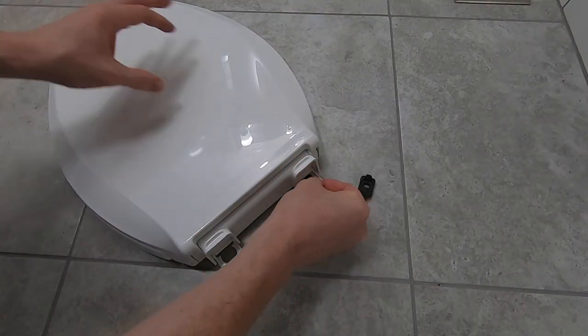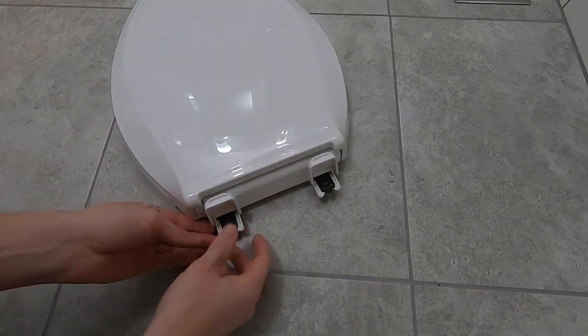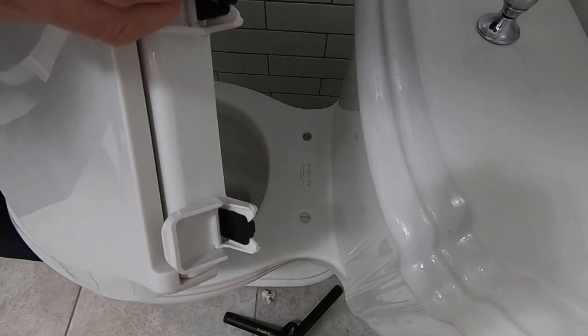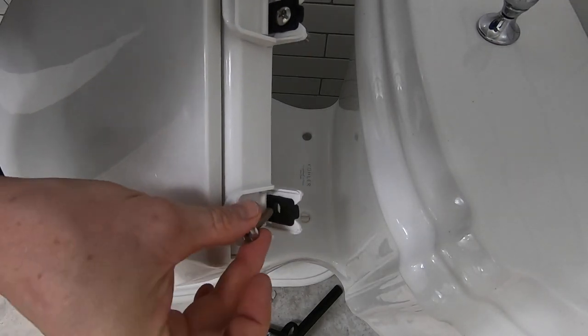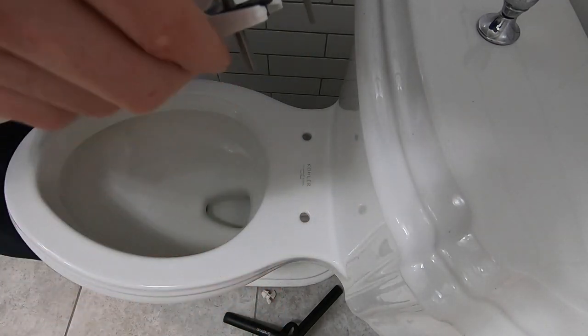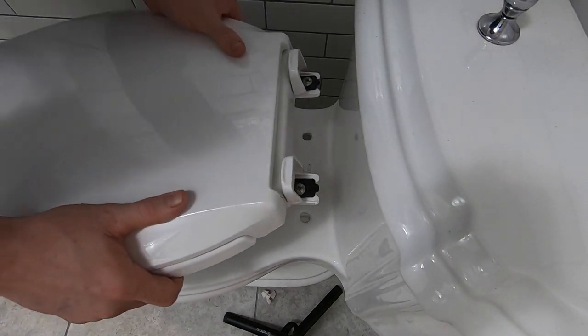Use the mounting hardware included with your new seat to attach it. In this Kohler seat, insert the black tabs into the notches of the seat with the plus signs facing the front of the bowl. Next, put the new bolts through the tabs and place the seat on the toilet so that the bolts are aligned with the seat post holes.